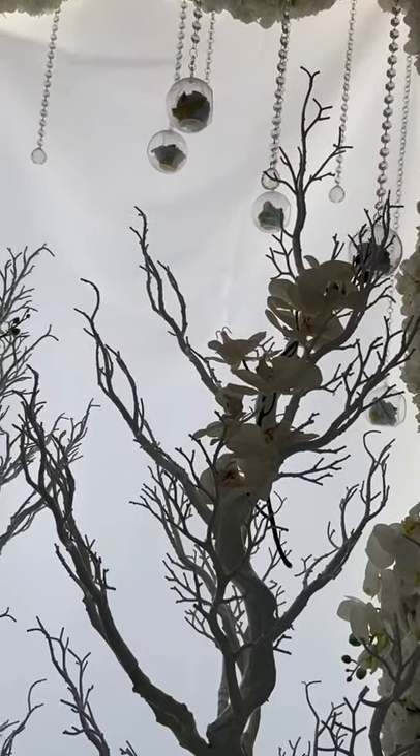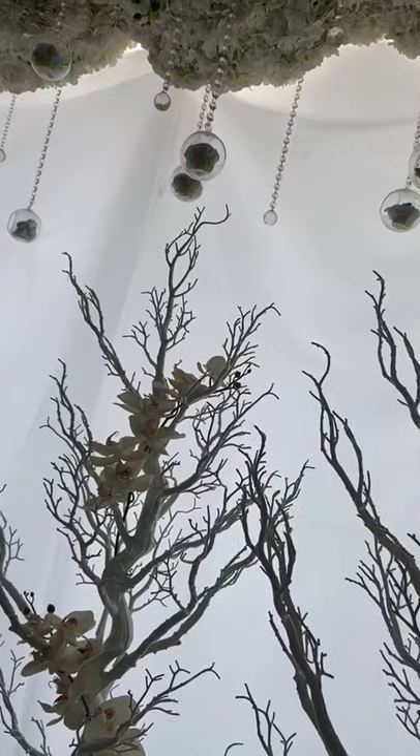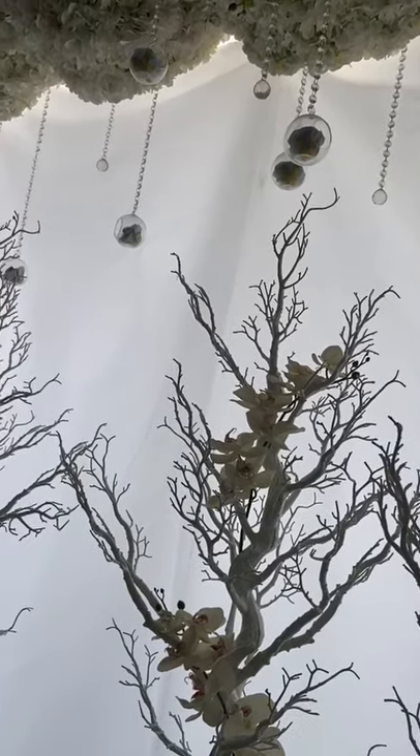As per usual, what you see here is the exact same backdrop that I also used in my part one video, the fashion shoot.